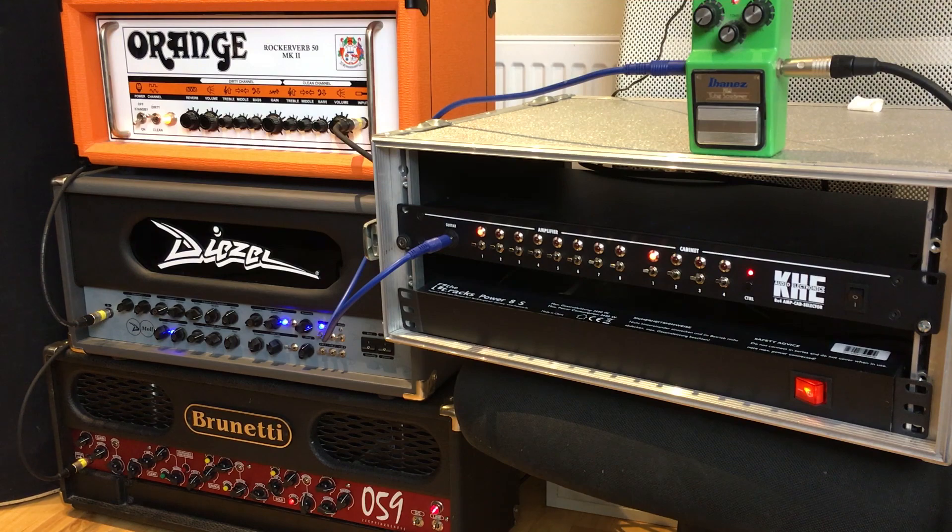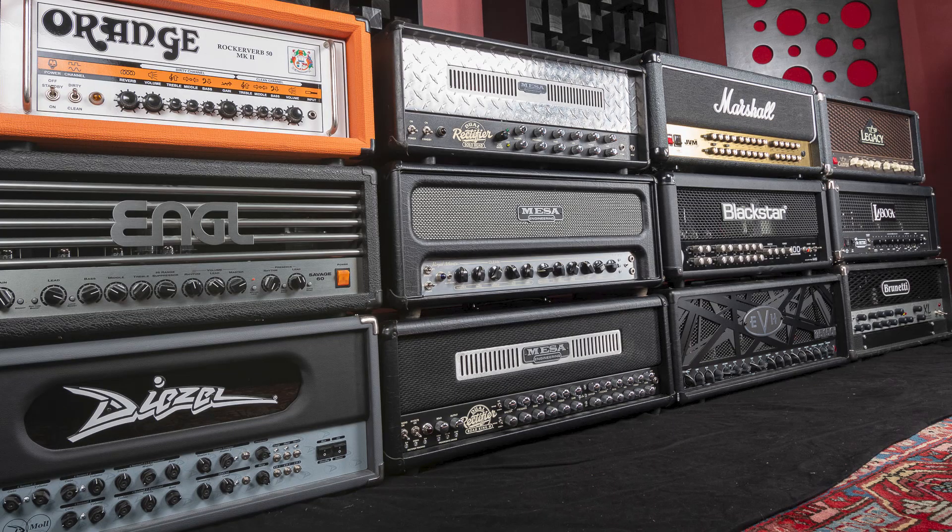Hey there everybody, today I want to show you a product that I've been using for a few weeks now and it has made my life a lot easier. If you're using real tube amps and you have more than one, this is something for you. I'm talking about the KHE amplifier and cabinet switcher or selector - it's just great. You can switch between eight different amplifiers and four cabinets with one or two clicks.